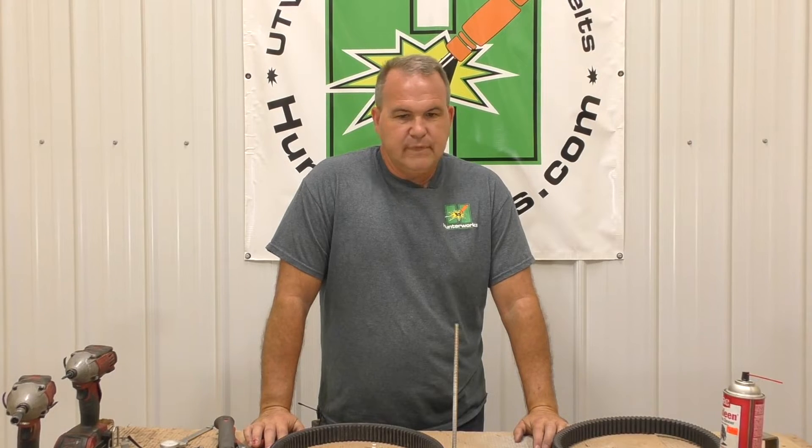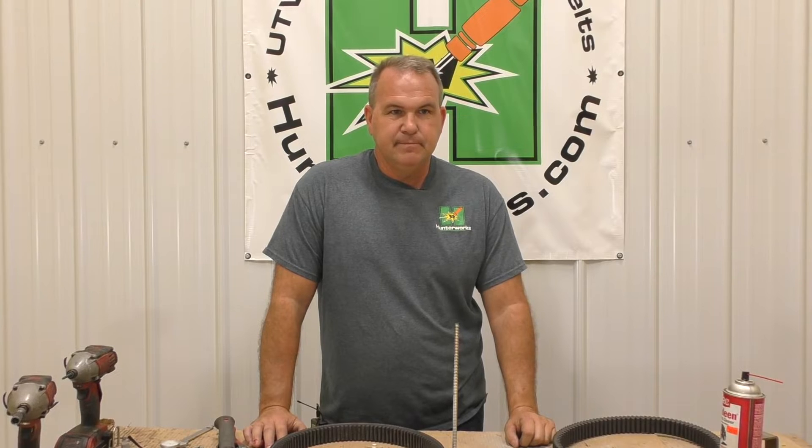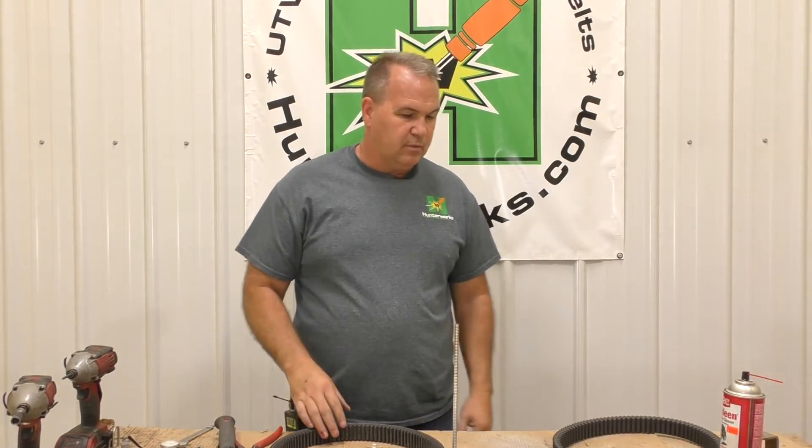I just haven't been able to show you guys this until now. To my knowledge — and my memory is awful — we've been selling this belt for a year and I do not think there's been a single phone call about a problem with it on a Ranger. No warranties, no problems, nothing. As of today, August 14th or 15th, 2019, we've been selling them 14 months and it's just been great.